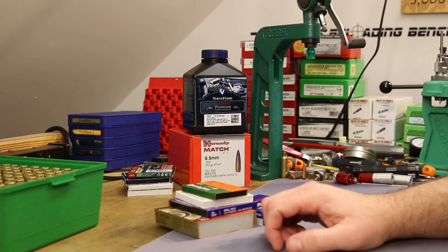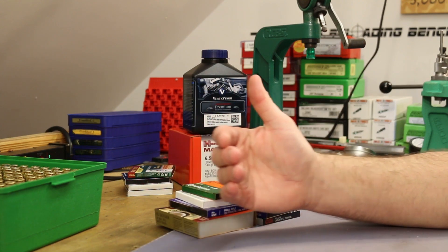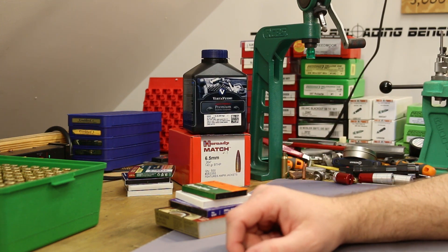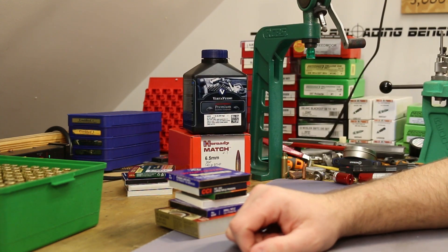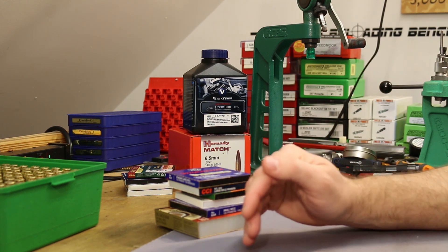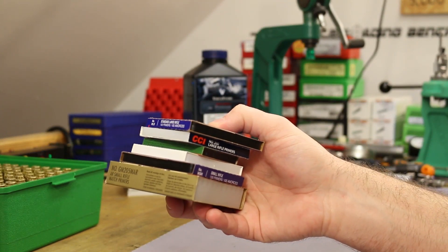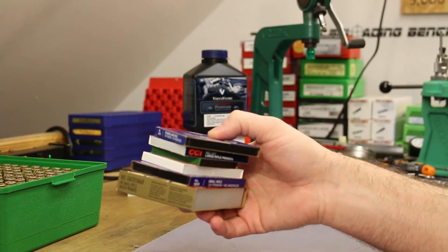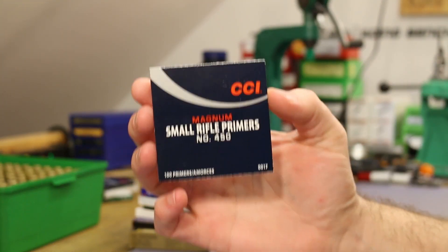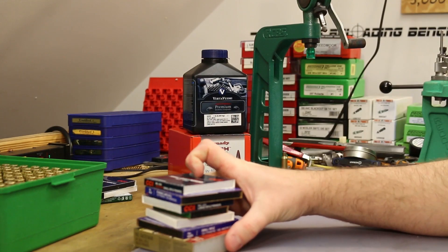The plan for today's video is to essentially repeat the same test from the last video, except we're going to try and get the ammunition a little bit colder. I suspect that temperature probably has a lot to do with this, so that's what we're going to test. I want to load up five shots with each of these six primers, put the ammunition in my freezer, and as a bit of a control, also load up five shots with the CCI 450 to verify that we still observe the problem with it.